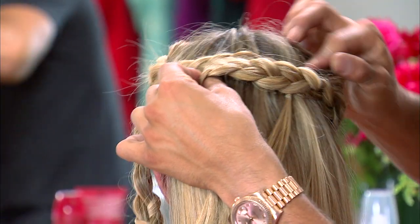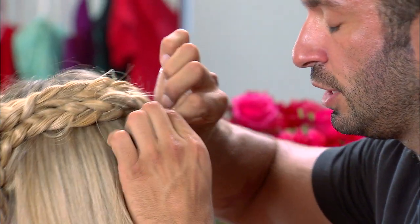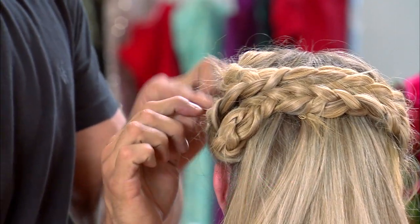Secure it with a pin. Take this hair and bring it over to the opposite ear. The looping back and forth gives you elevation and height. Whenever you have a little piece sticking up, just take a little hairpin and it's perfect.